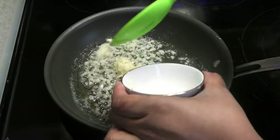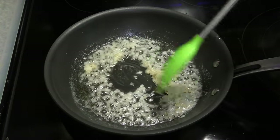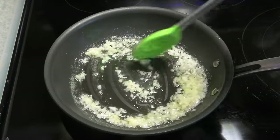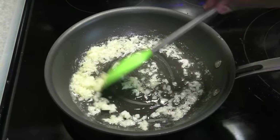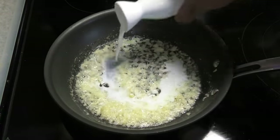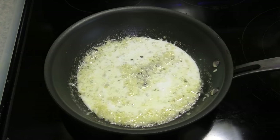Next I'm going in with some finely grated garlic and I'm going to sauté this for about 40 seconds, just until it smells fragrant. Next goes in some heavy cream or some whole milk.